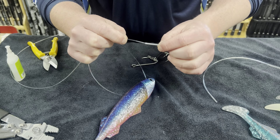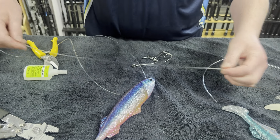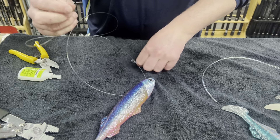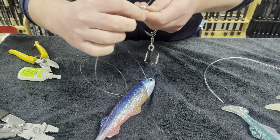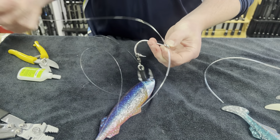Slide your leader through your chafe tube, giving yourself about 450 mil. Then feed your leader through the top of your hook until your chafe tube is about 10 to 15 mil outside of the hook.